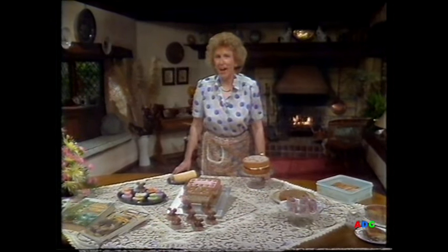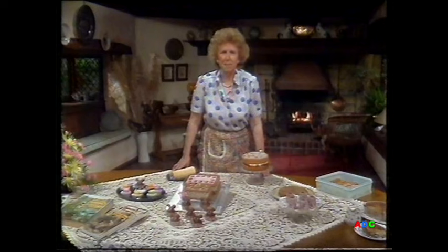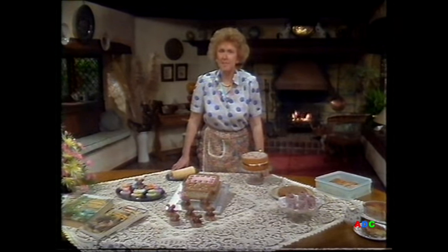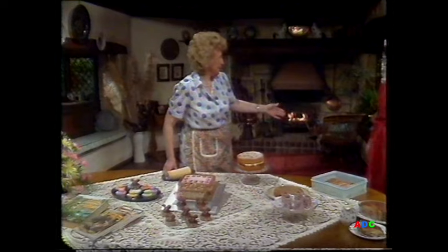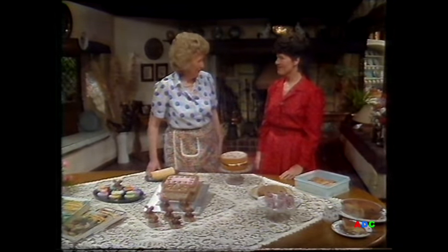If you've been wondering whether you could try making a child's birthday cake, then I hope today you'll learn something to help, because my guest is quite an expert: Mrs. Pauline Sykes of Rockcliffe near Ghoul in North Humberside. Welcome, Pauline. Hello, Grace.